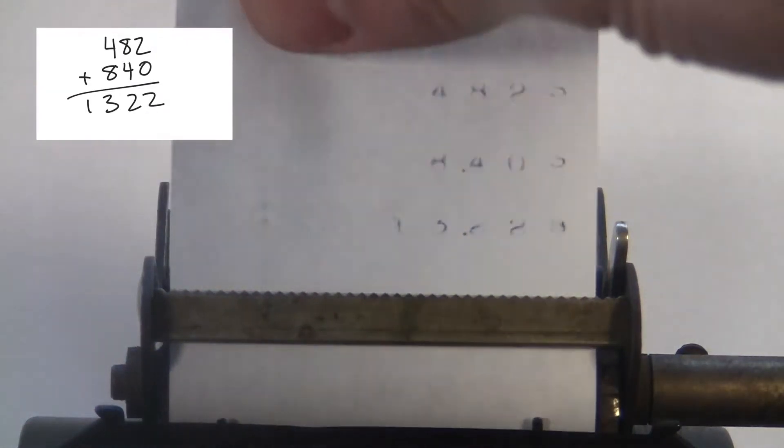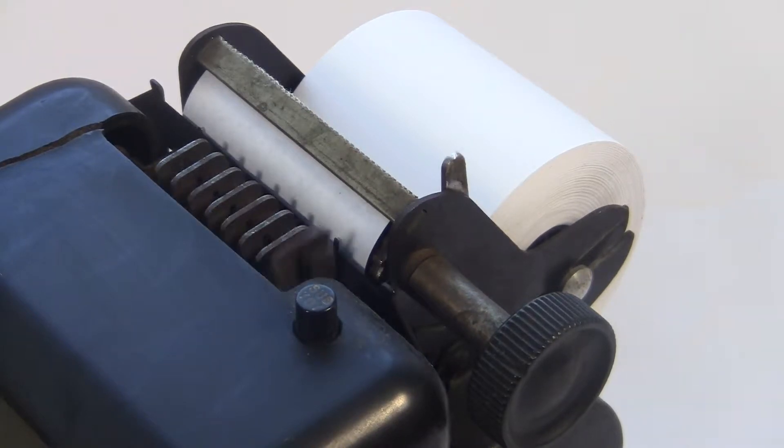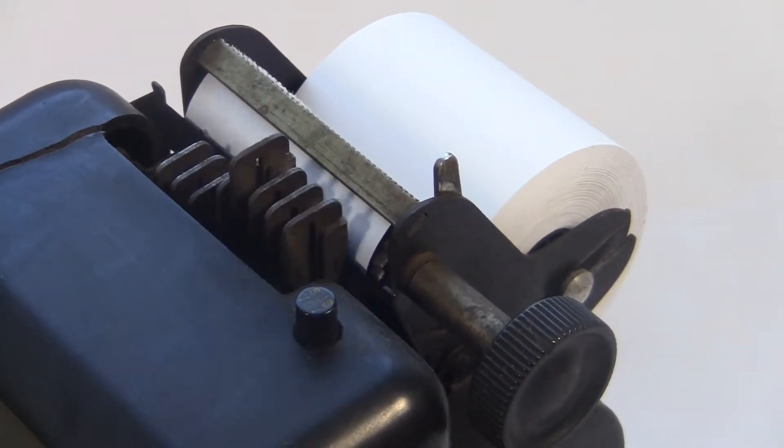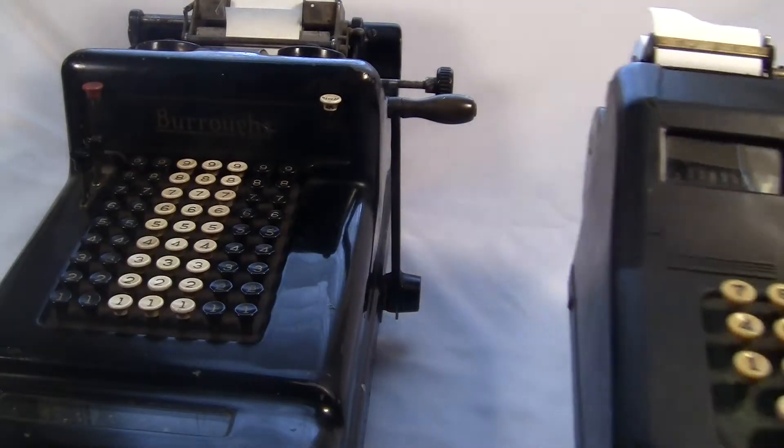But the paper doesn't advance itself. The paper rolls on a rubber cylinder called the platen. The mechanism turns the platen a little bit, which advances the paper. But this rubber is old and dried out, so it's not sticky enough to move the paper — you can see that knob is turning but the paper isn't moving. What strikes me immediately about the Barrett is how compact it is.